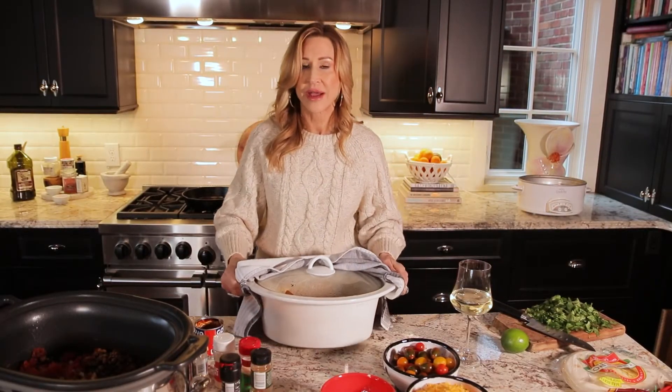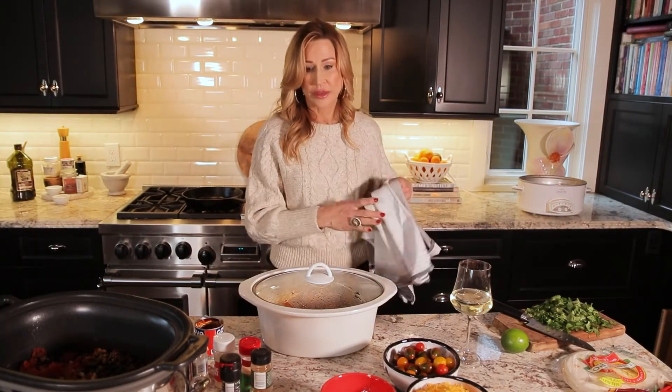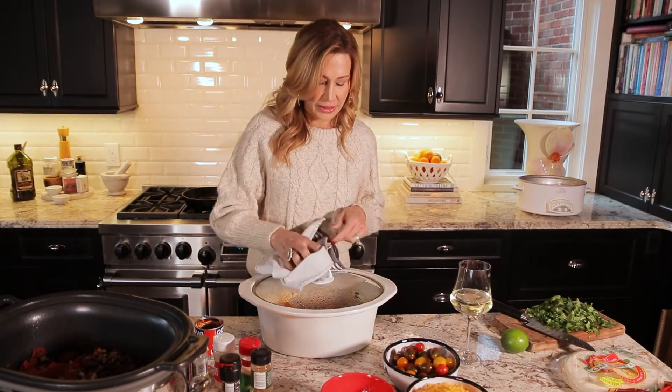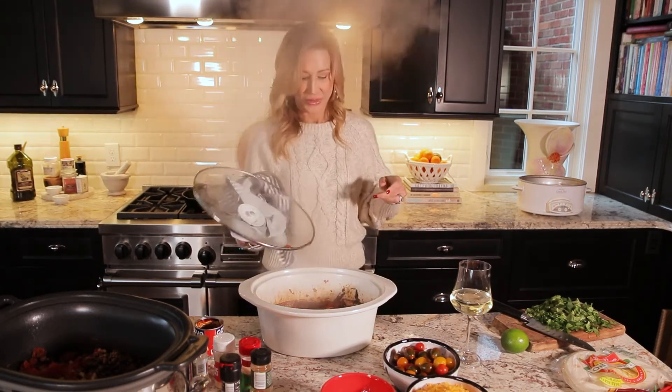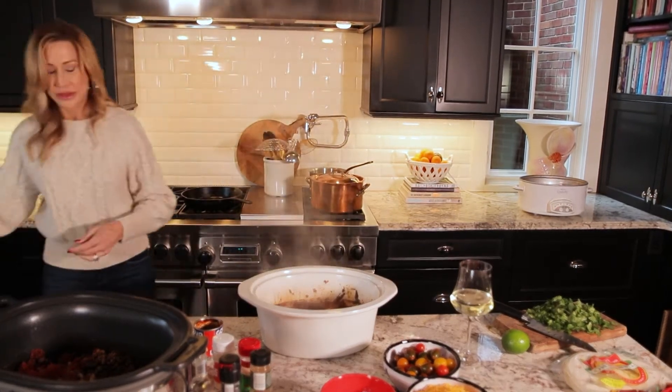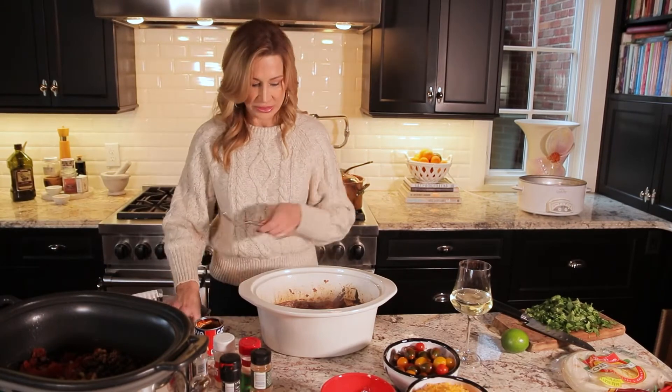Put the lid on and cook it. I cook this on high for four hours. You could cook it a little bit longer if you wanted to put it on low. It just makes your whole house smell very delicious.